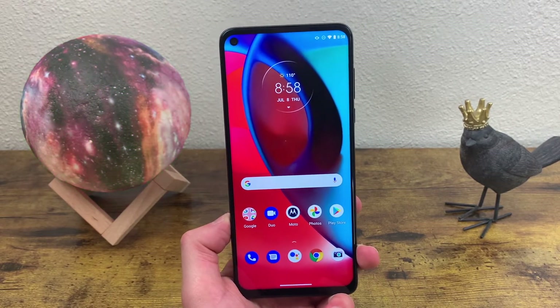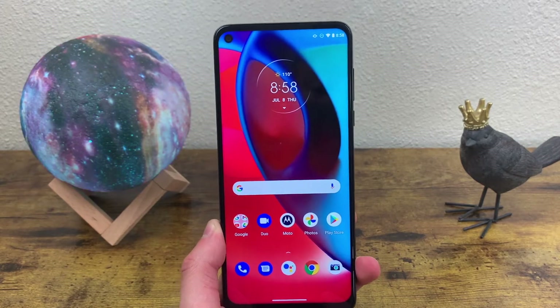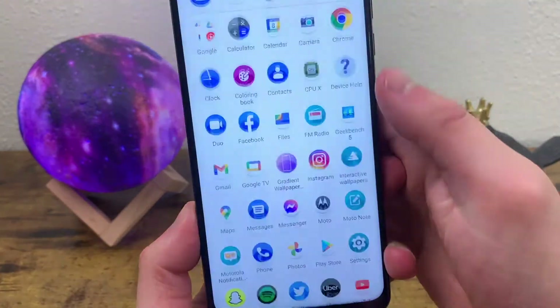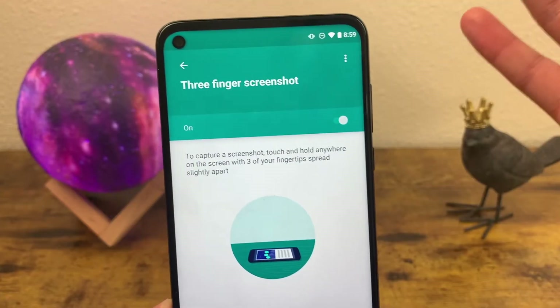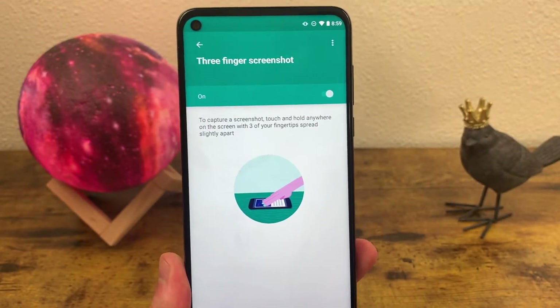The other method isn't activated by default, so first I'm going to show you how to get this feature enabled. Go to Settings, then System, then Gestures, and find Three Finger Screenshot right there. Make sure Three Finger Screenshot is toggled on and then the feature is going to be activated and ready to use.